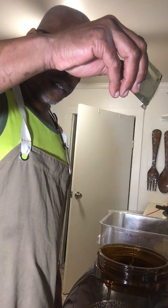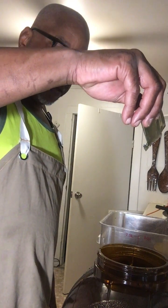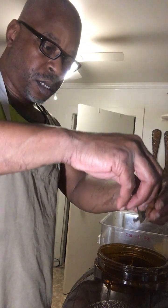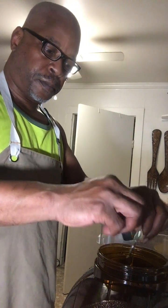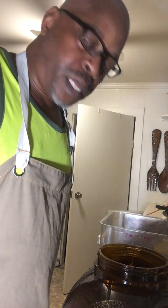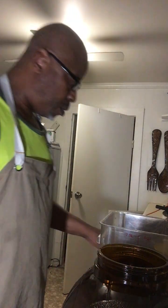You can see the yeast working as soon as it hits the beer contents in here. Once you put the yeast in there, you don't stir it anymore — you just let the yeast do the work. And what I do now is put the top on it.